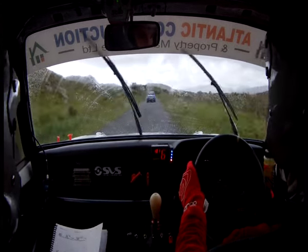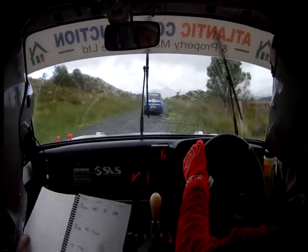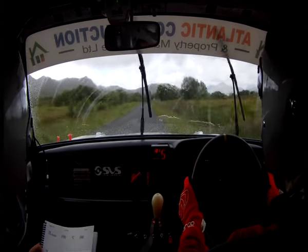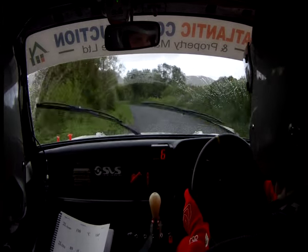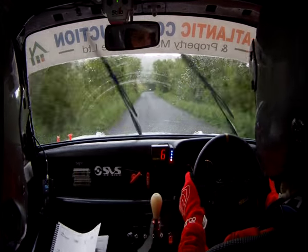Down the middle over the bumps. A fast three right, 100. Two left over the bumps, 100. 100, go, go, go. Flat crest, 100. And two left over the bridge, 80. One left over the crest, jump, 130. Caution lift, five right at the gate.